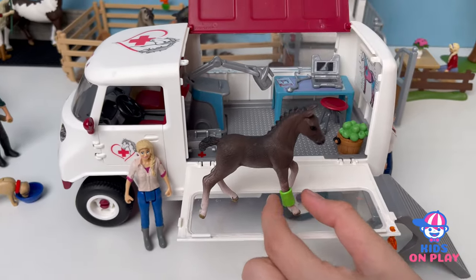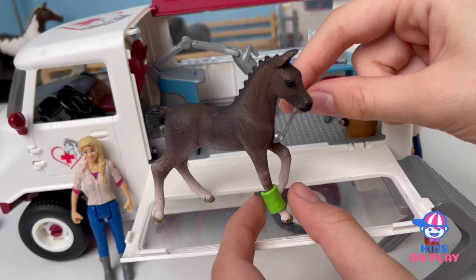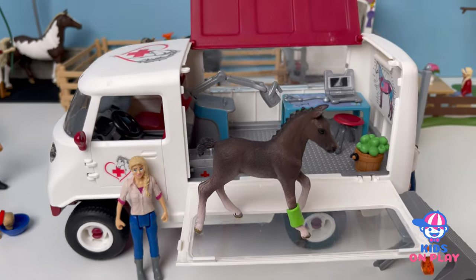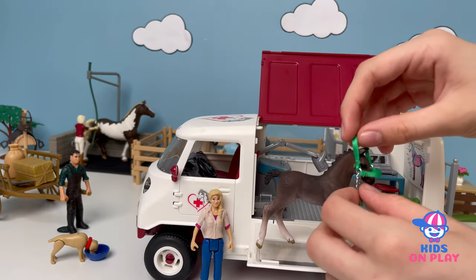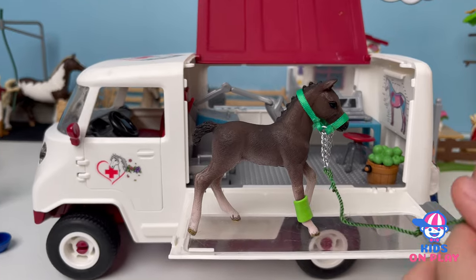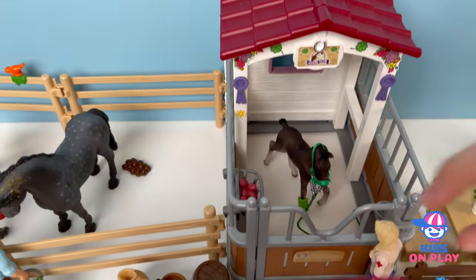That looks tasty. I like to have apples at my school lunch — it is delicious. And now I want to check something with a stethoscope. Let's look at its heartbeat. They're fine. The foal is perfectly fine — it just needs some rest after the injury. And now we can put this green thing back. This is a little bit big, but it's okay. And this vet can lead it back to the stable where it came from, right back here. Leave it in there. Close it up so it's secure. And she's just going to be looking at it a bit.